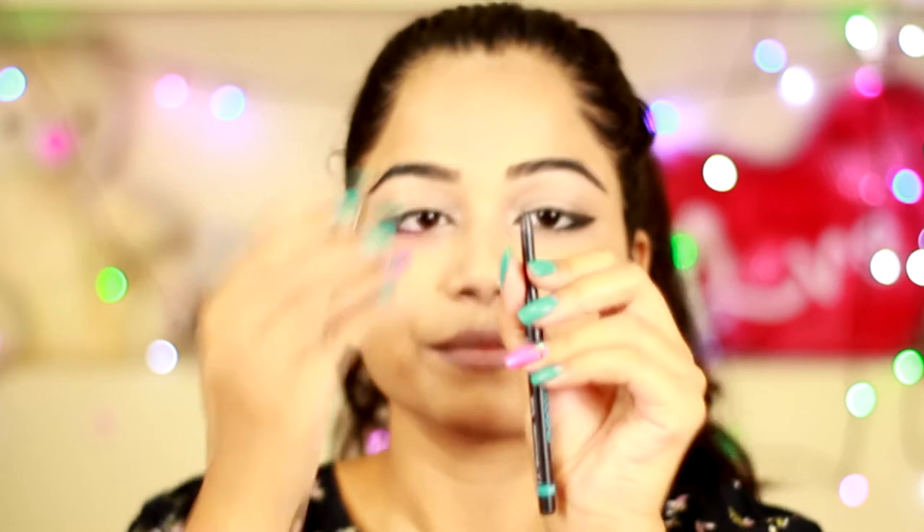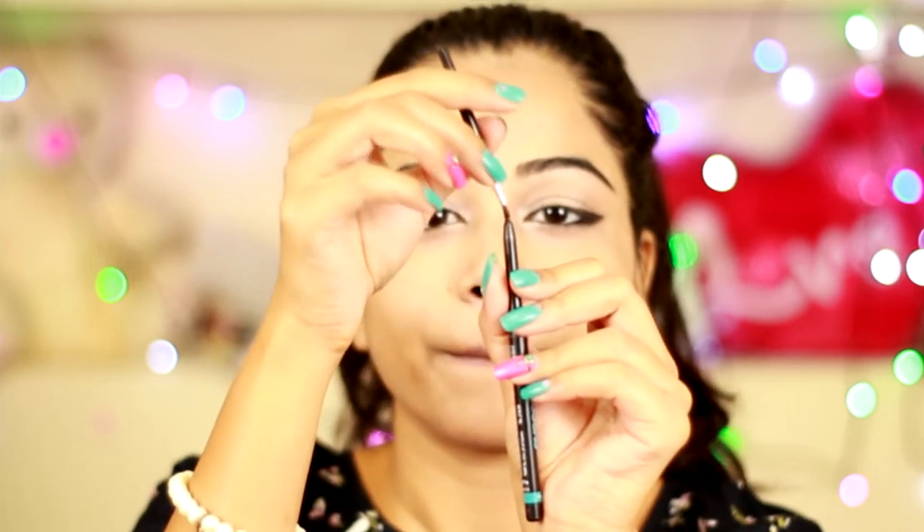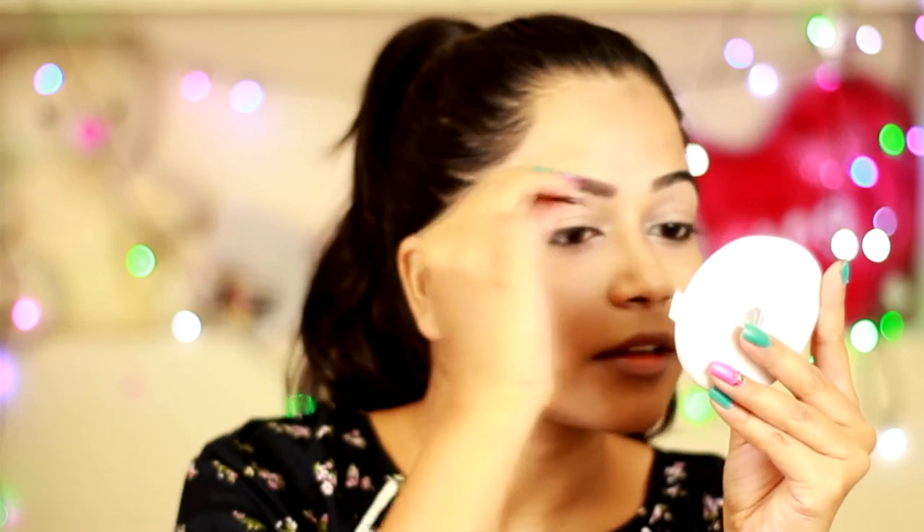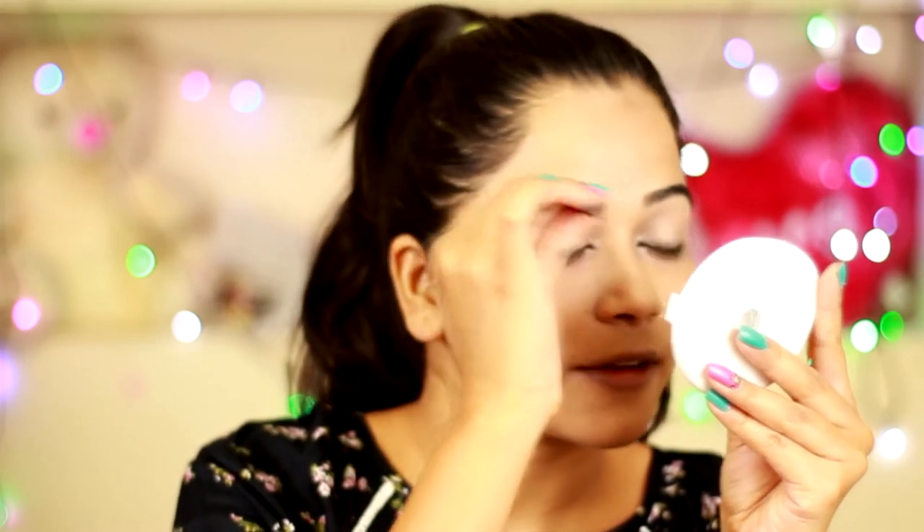Next I'm going to apply the same Iconic Kajal for my eyebrows, and using the same angular brush I'm going to fill my eyebrows. It is very simple — just give a try to your kajal or gel eyeliner to fill your eyebrows. It works amazing. Don't waste your money on an eyebrow kit. You can use it on a daily basis when you are running short on time.